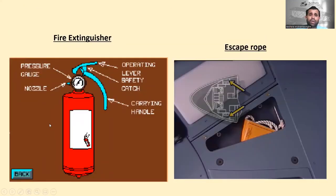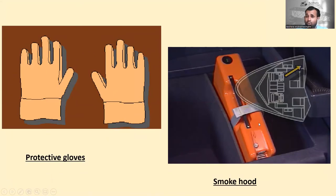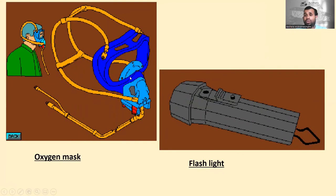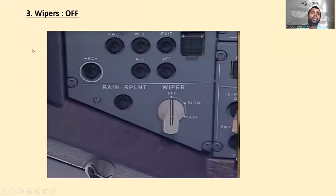The emergency equipment items are: fire extinguisher — check it is available; escape ropes — two escape ropes available at two positions; protective gloves; smoke hood — check it is available; life vests installed under the cockpit seats — there should be four life vests if there are four occupancy seats (captain, first officer, third and fourth occupancy); crash axe; four oxygen masks available in the cockpit; and flashlight.